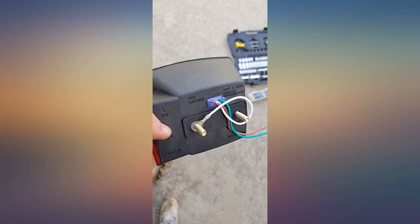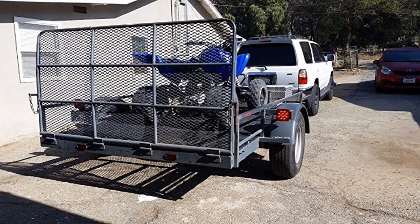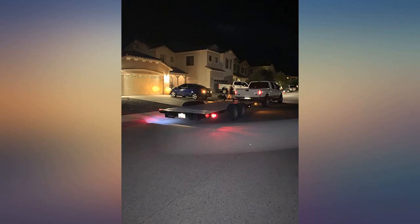This trailer light kit fit perfectly with no modifications, and came with more than enough good quality wire to get everything connected on my 5x10 utility trailer. The price was extremely reasonable, and the LED lights are bright.